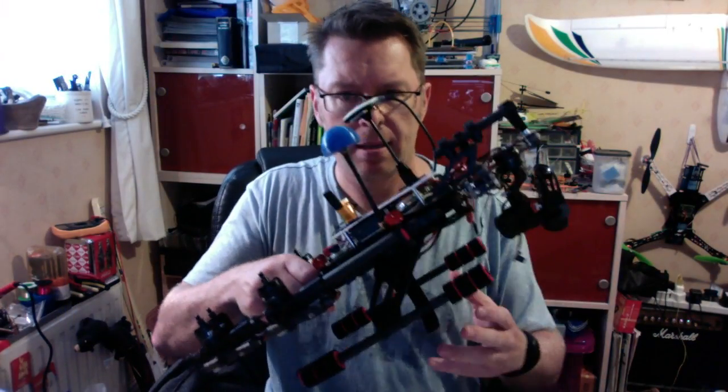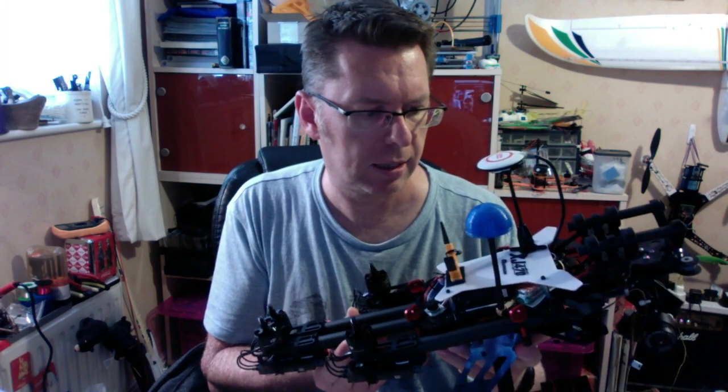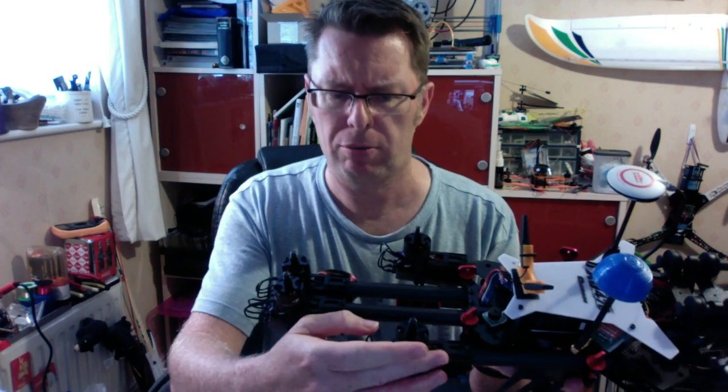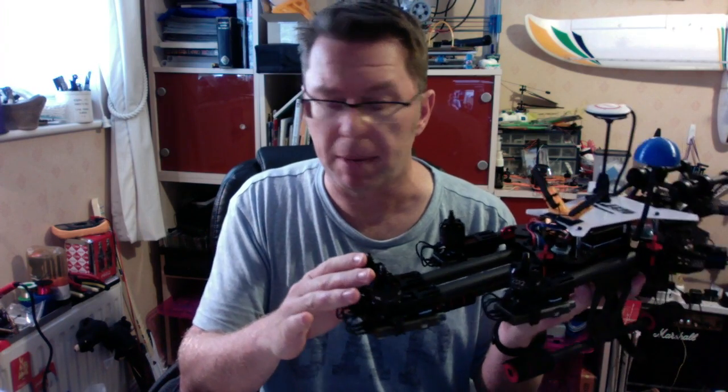Hello, this is my new quad — I'm still tweaking it. This is the XJ470 quantum frame, and one of the reasons I got it is it folds back. I'm using DJI 2312 motors because they have props that you can just spin on and off really easily. This is part of the E310 power set, which I think they also use in the Phantom 3.